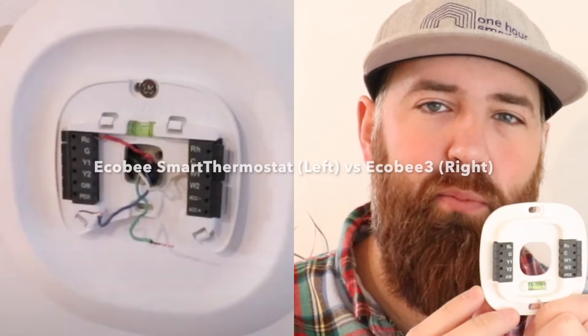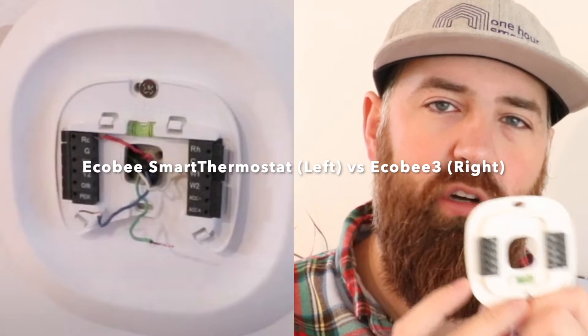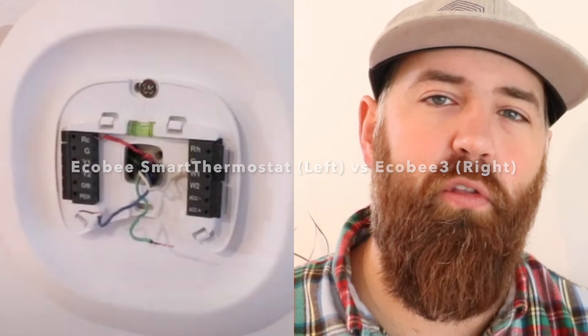The two main things that differentiate the Ecobee Smart Thermostat from the Ecobee 3 Lite are compatibility with more systems and accessory control. If you have a humidifier or dehumidifier, your system will most likely be compatible with the Ecobee Smart Thermostat because it has additional accessory terminals. The Ecobee 3 Lite plate has two fewer thermostat terminals than the Ecobee Smart Thermostat, so it is typically not compatible with humidifier or dehumidifier accessories, which is important to some people.